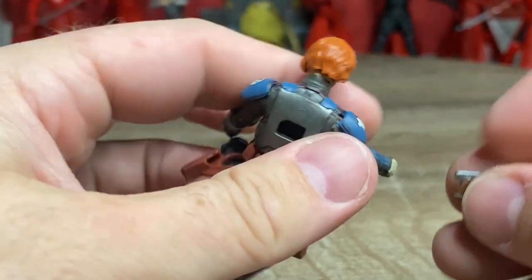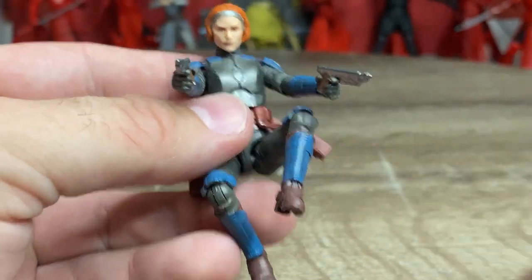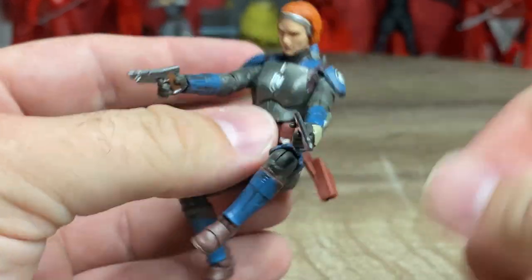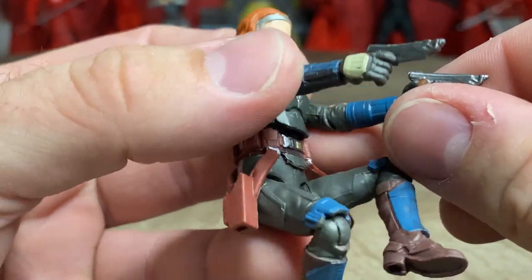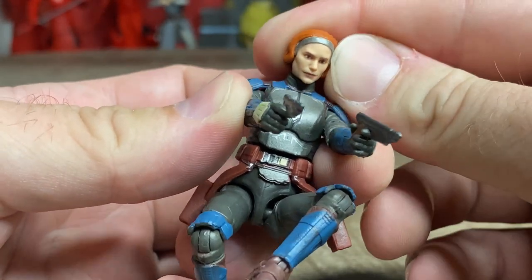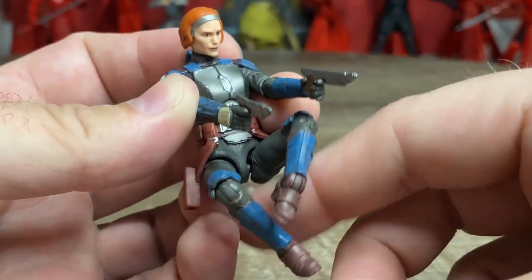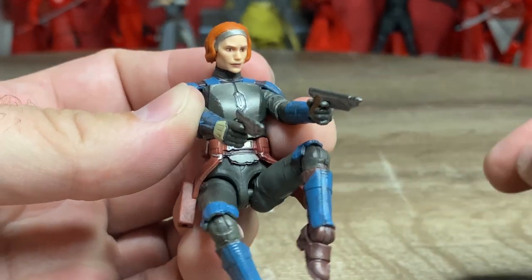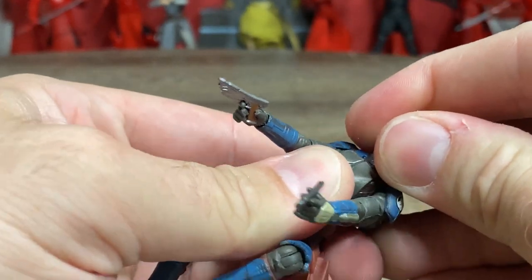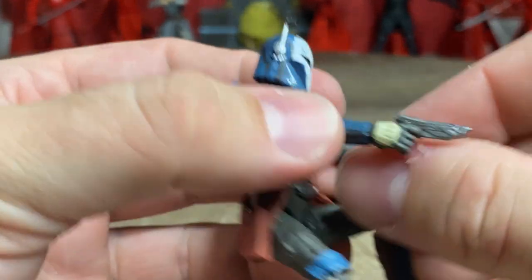This is showing us again that the Vintage Collection can be amazing with just a little bit more love and effort - we can get absolutely out-of-the-park figures. Keep it up, Hasbro - keep giving us this sort of quality and we will cease to complain as much. We're still going to complain a bit, but if we don't give feedback you don't know what we want. Really, really nice figure - I can swap out the heads and get a nice fully-armored Bo-Katan shot.